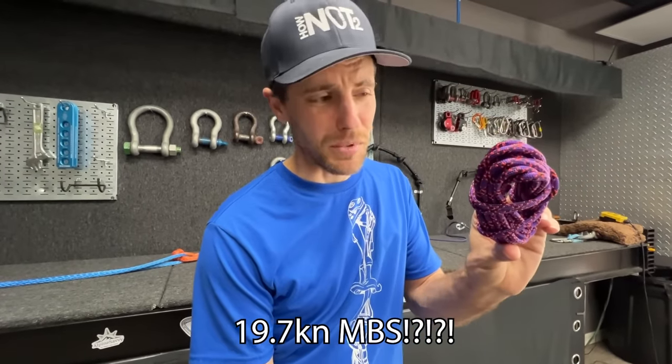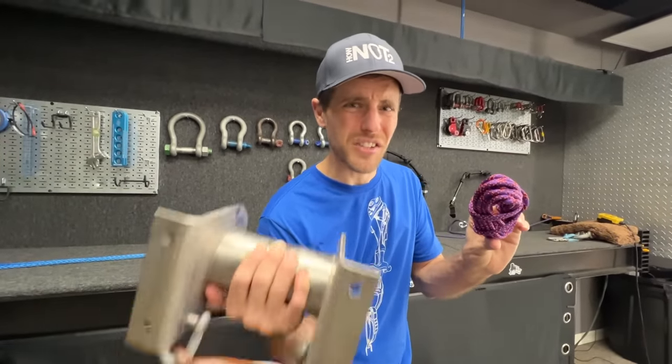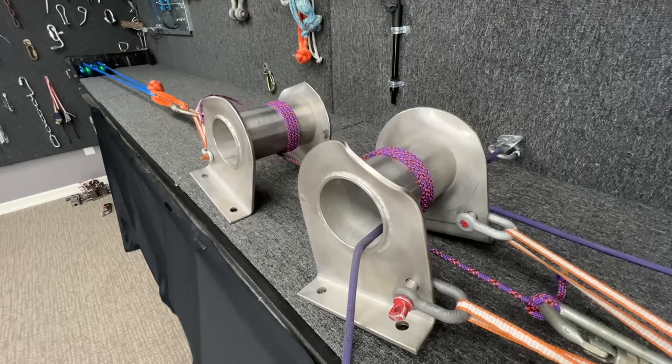19.7 kN is a big number for a tiny cord. Let's find out how strong it is. To get the full strength out of a rope you need to have it around something big and round — and so that's what we got. We got two of those things.